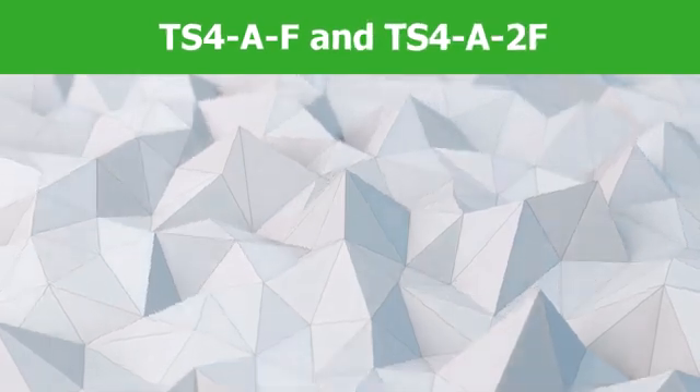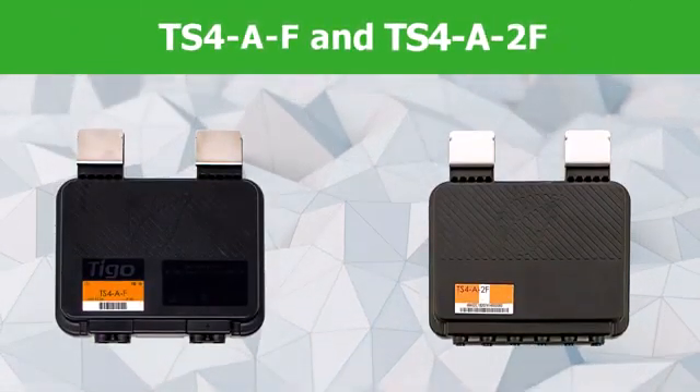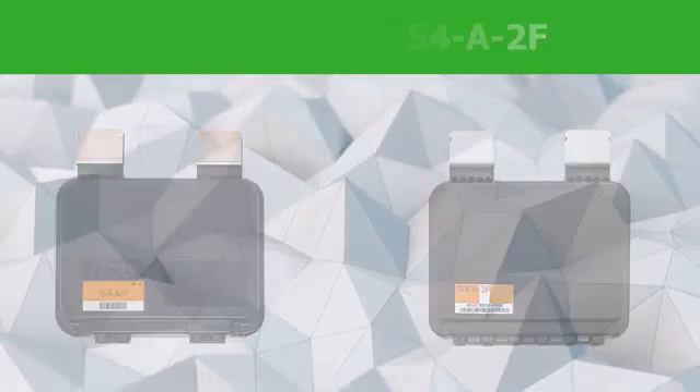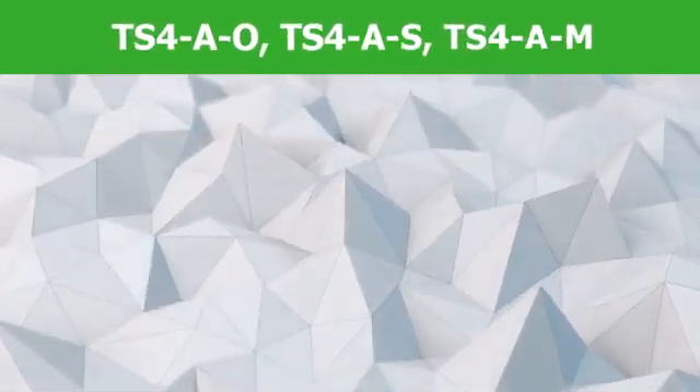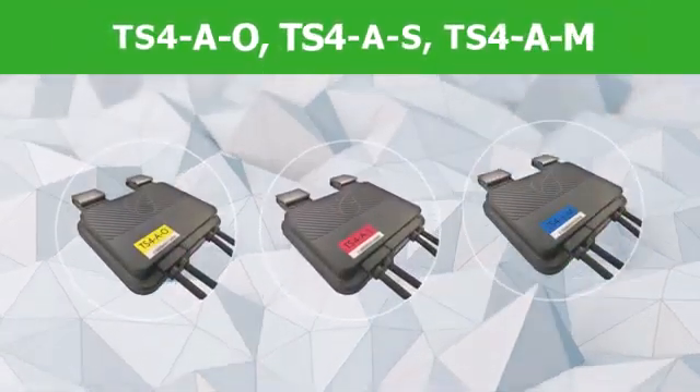If you are installing the TS-4-A-F or 2-F, installation is complete. If you are installing the TS-4-A-O, S, or M, then there is an additional consideration.